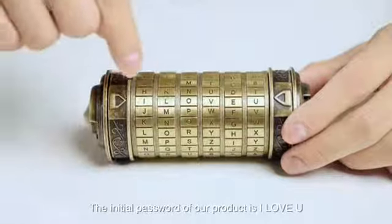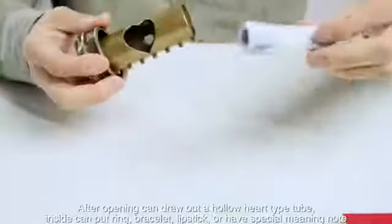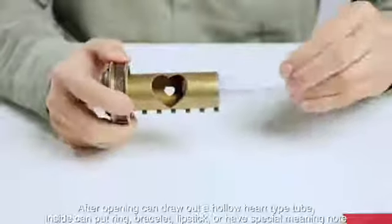The initial password for our product is ILOVEYOU. After opening it, you can draw out a hollow heart-shaped tube. Inside, you can put a ring, bracelet, or lipstick.